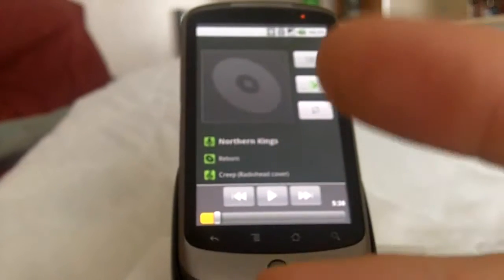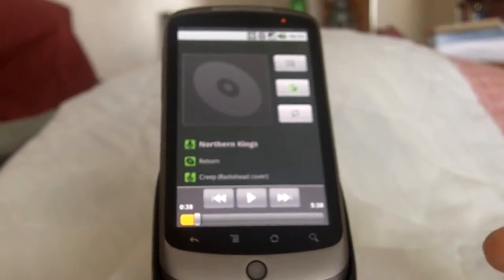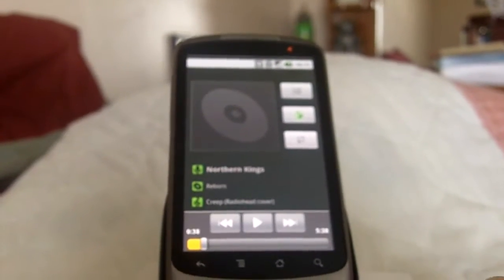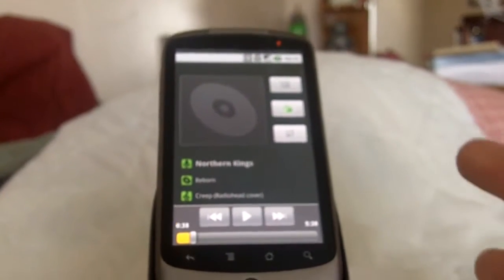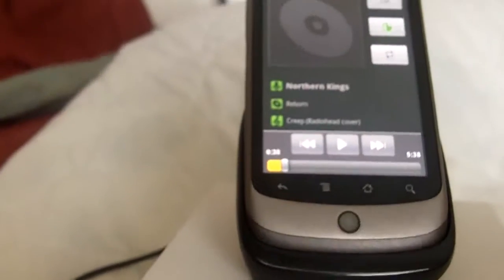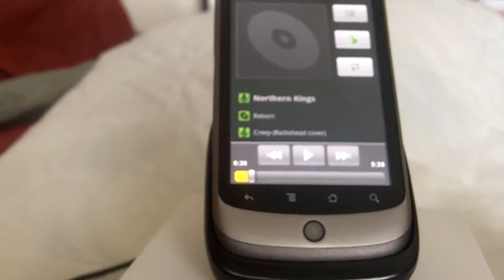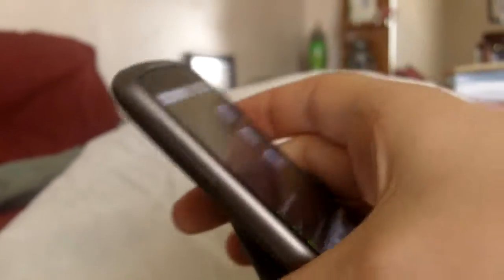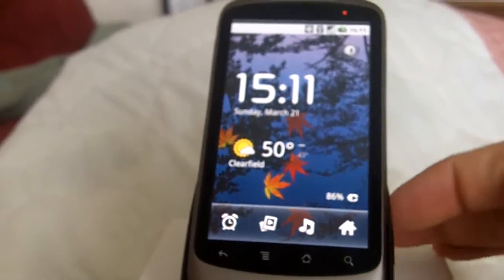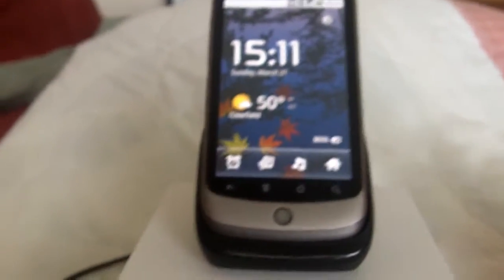All those dots are there for two things: number one, to give power to the device so you can charge; number two, somehow — probably through Bluetooth or a configuration of the dots — it tells the device what it is, what dock it's connected to. Right now there's only one dock available, and that's this one from Google. You can get it at google.com/phone for $50 — pretty spendy for a dock and a cable. This is only a desktop dock; the car dock is coming soon, not yet available.